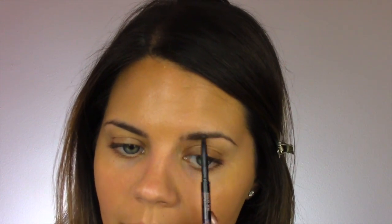While that settles, I'm going to move on and do my brows. Still using my Brow Wiz in Caramel.